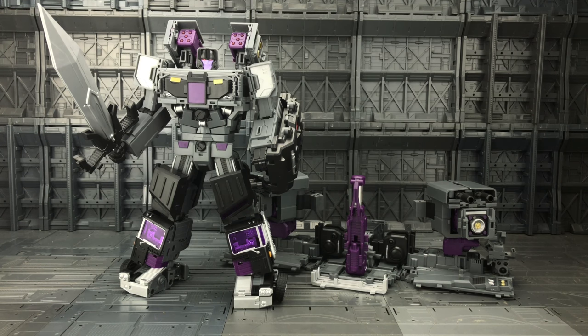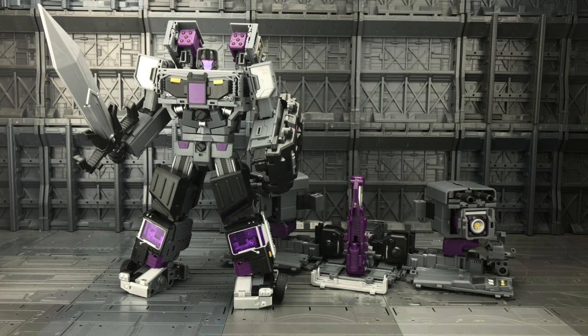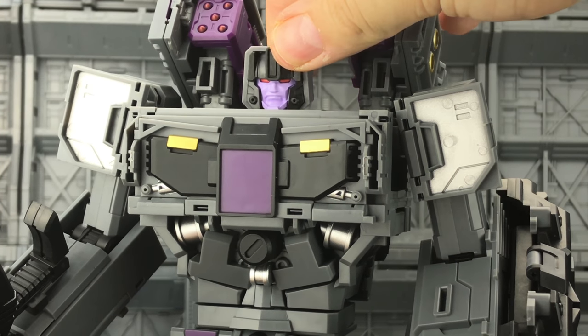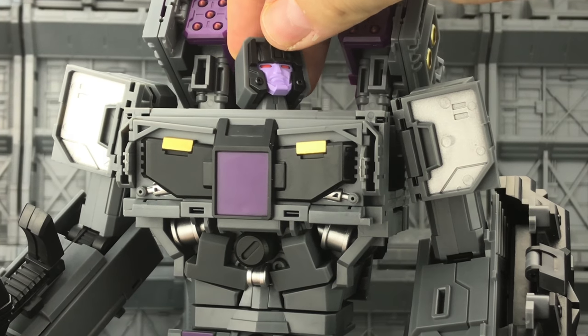Here we have him fully transformed into his robot mode and he looks amazing. There was a lot of folding involved and it was definitely a lot more intricate than what I was expecting, but the overall look and feel is very impressive. He is pretty much comic book accurate and I could not figure out how on earth they were going to transform those feet — but it worked exceptionally well. Getting up close, that's a really good head sculpt — very close likeness of his IDW self.